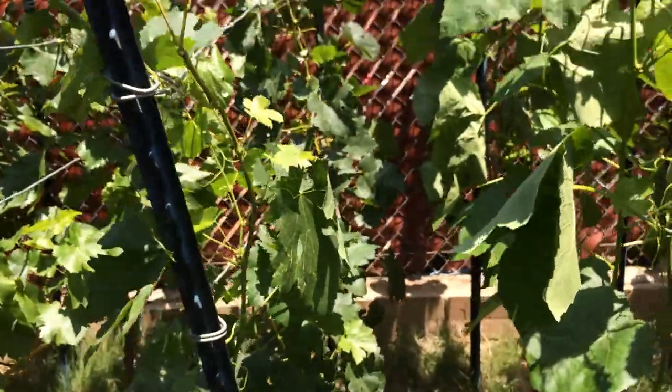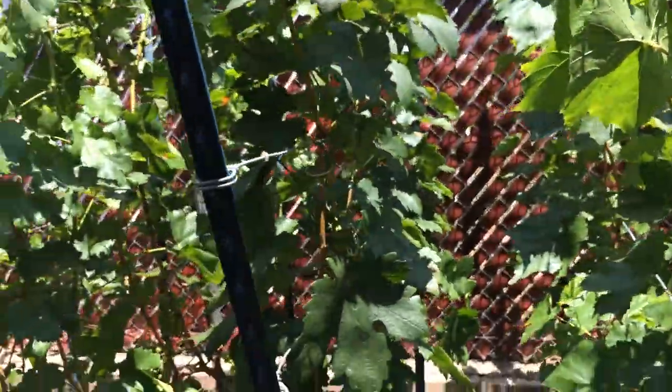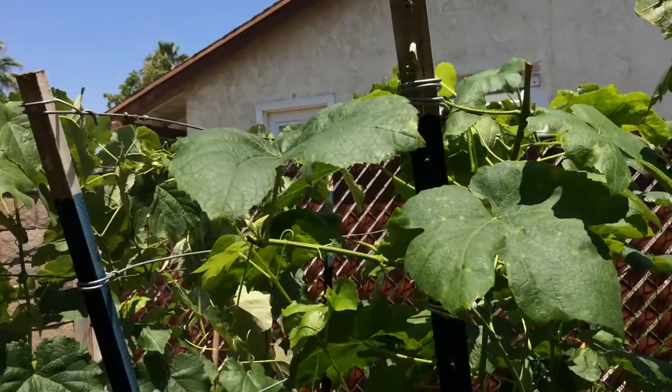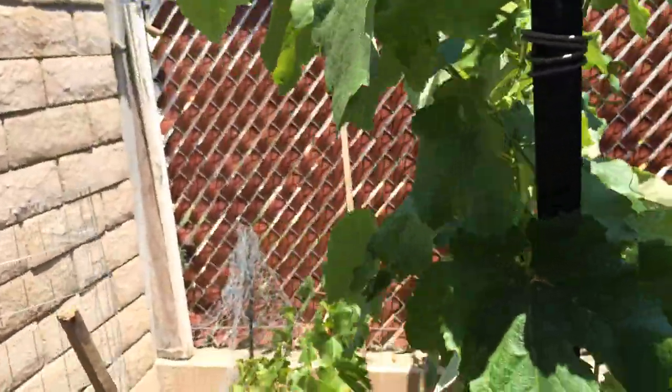Anyway, everything is nice and open now. You can walk through easily, air flow is good, and sunlight going through is good. So everything is the way it should be.